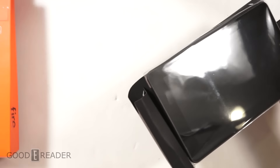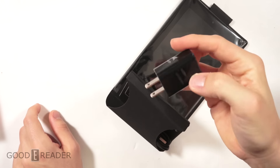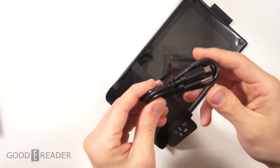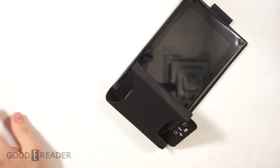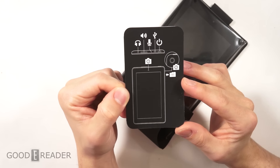We have a USB on one end and a 110-volt outlet on the other end, which goes into your wall. We also have a USB cable — micro USB on one end and full USB on the other end — for charging your device and transferring data.